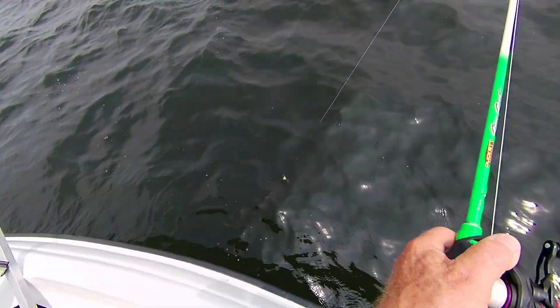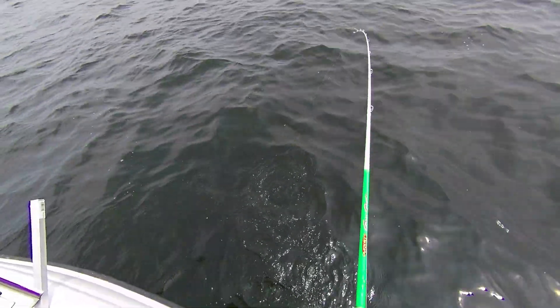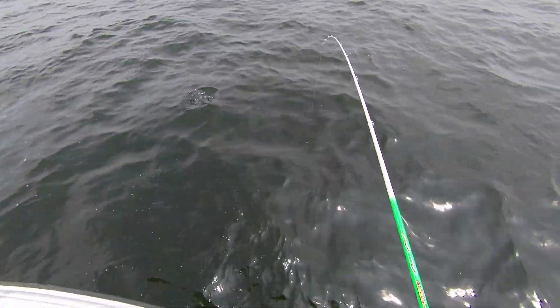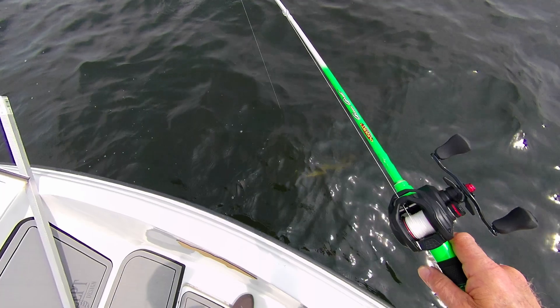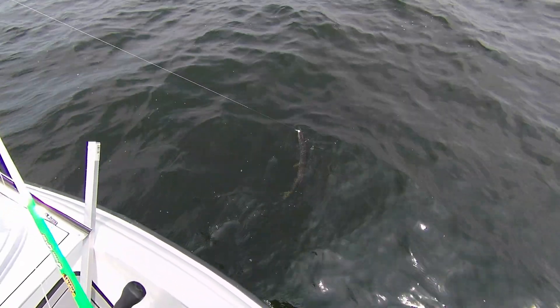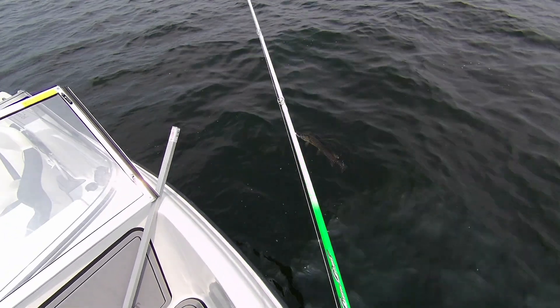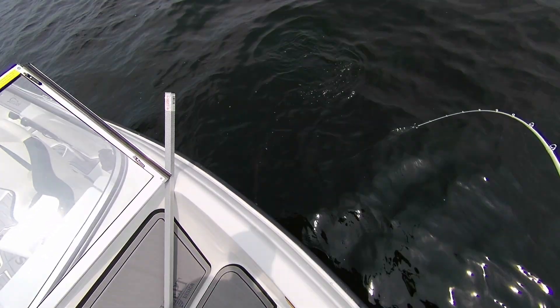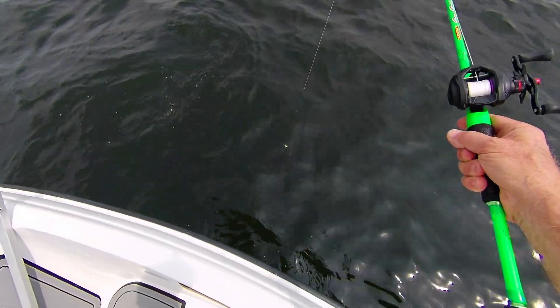I'm fishing with my wife, which is nice because I can net her fish and she can net my fish. I want to make sure this guy's tired out because spunky pike are not fun when you have a crankbait with two treble hooks in its mouth.